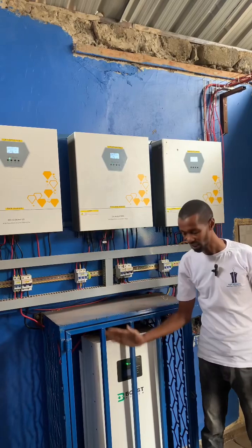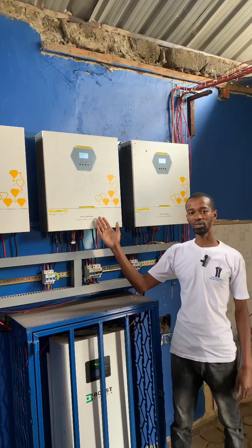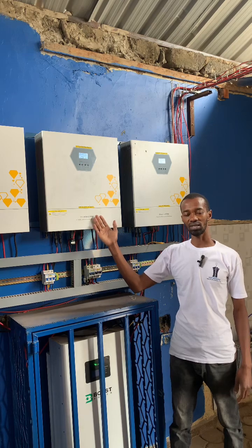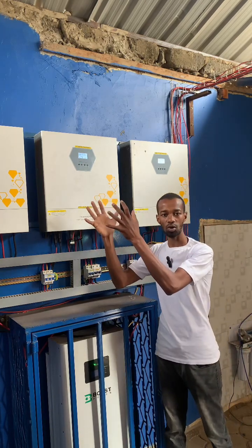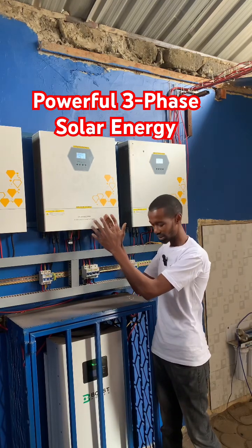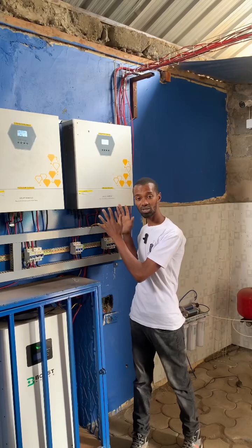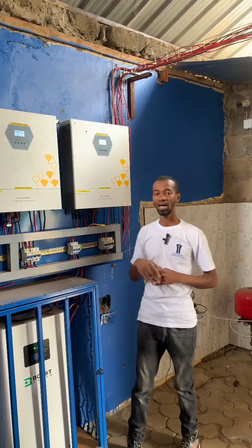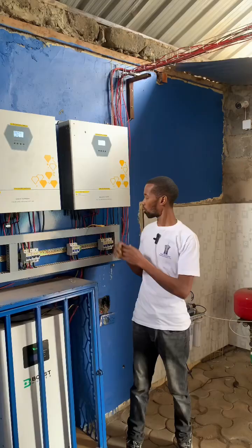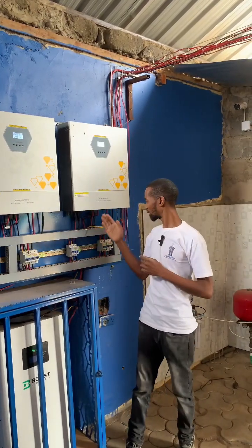That inverter also charges the battery. The second inverter, which is dedicated to the yellow phase, has its own set of solar panels connected to it and also charges the battery. And the last inverter, dedicated to the blue phase, is also connected to the solar panels, which again will charge this battery.